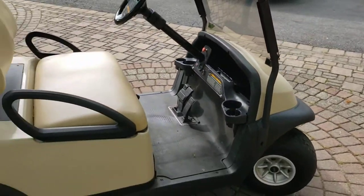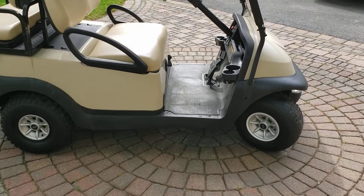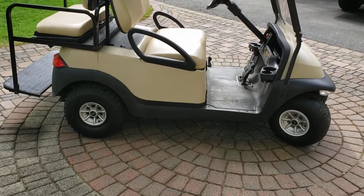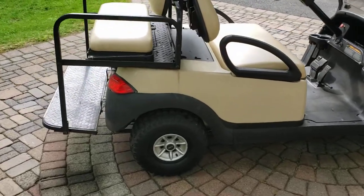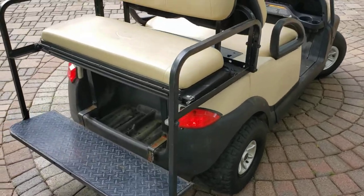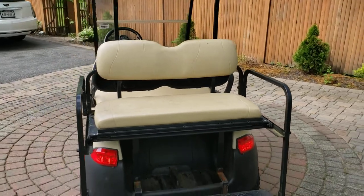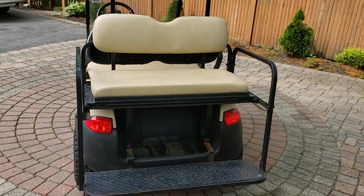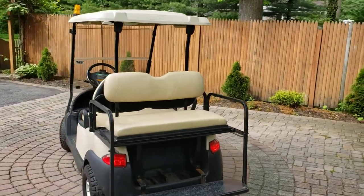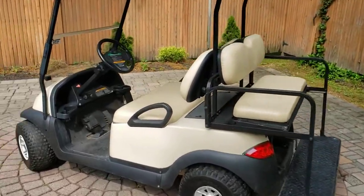I've got a whole bunch of things in store for this — doing a new black roof, a different color body (still undecided; leave a comment below if you have ideas). I'm going to do a six-inch lift with powder-coated wheels, probably a five-star black powder-coated design. I'm also going to reupholster and recover all the seats, though that depends on the body color choice.